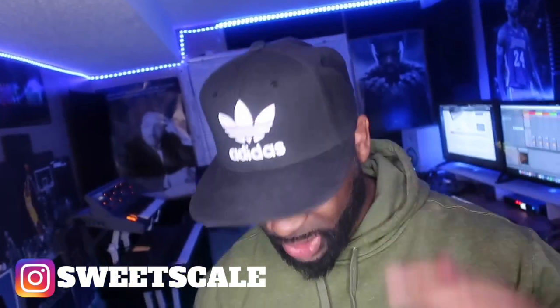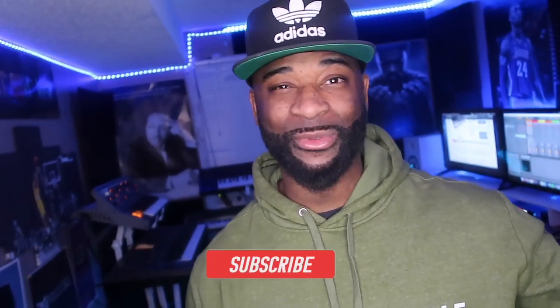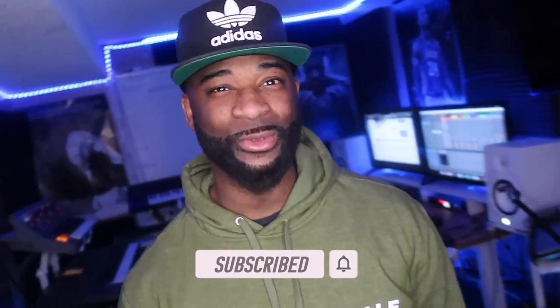Which MIDI controller are you considering picking up? Drop a comment below. Got a lot of content coming your way — once again 25K, really appreciate it, on the way to 30K. If you haven't already joined the Sweet Scale family, hit the subscribe button as well as the bell notification. It's your boy Cedric from Sweet Scale TV signing out — I'll see you in the next episode.